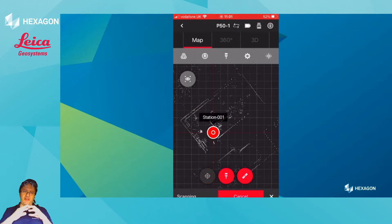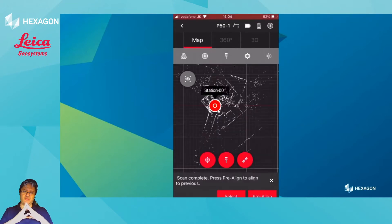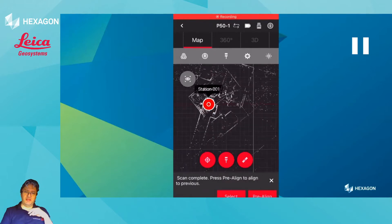As it scans, it will synchronize the low-level preview object. At this stage, you can see that the scan was brought in, but it's not oriented. The P-series doesn't have the visual inertial system like the RTC, but on Fills360 you do have this amazing feature, which is the pre-align tool.